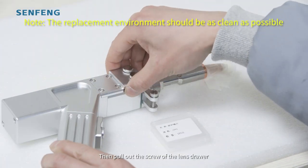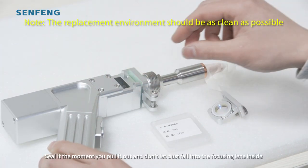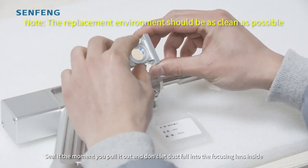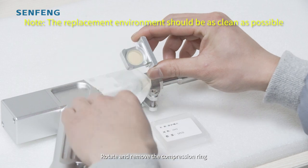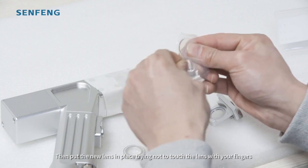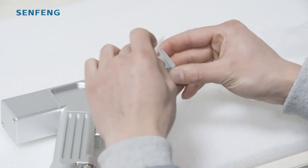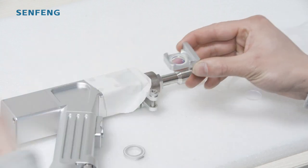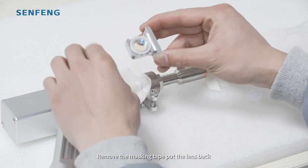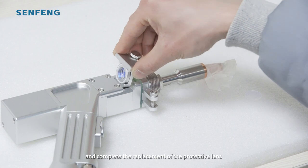Then pull out the screw of the lens drawer. Be steady the moment you pull it out and don't let dust fall into the focusing lens inside. Rotate and remove the compression ring, then put the new lens in place, trying not to touch the lens with your fingers. Remove the masking tape, put the lens back, and complete the replacement of the protective lens.